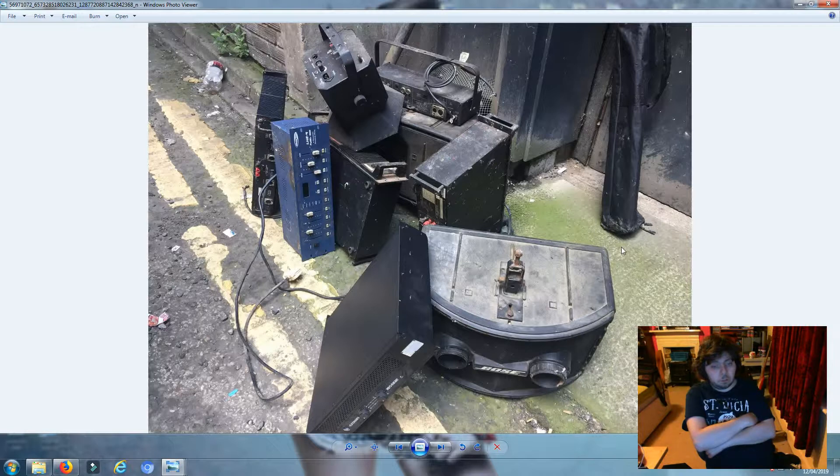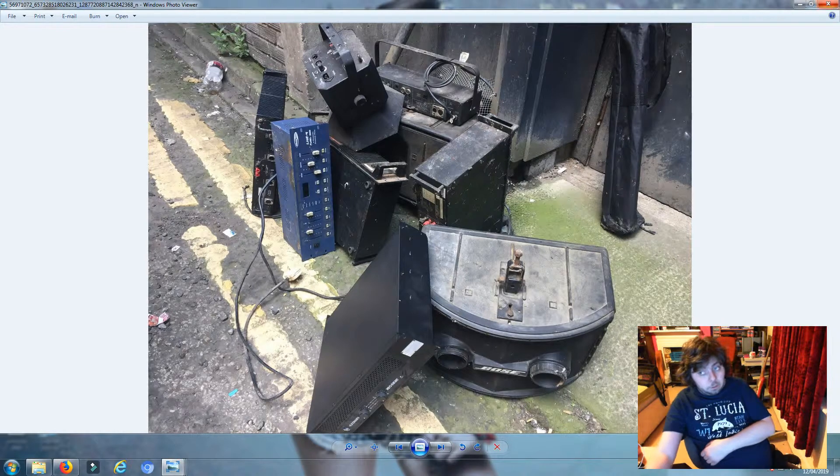We've also got an old sort of chaser light but it has bulbs in, which is pretty weird. The strobe light has DMX and also has DIN, so it's quite old. I'm hoping that works but I think we need to replace the bulb - though I don't think we will because it's expensive.